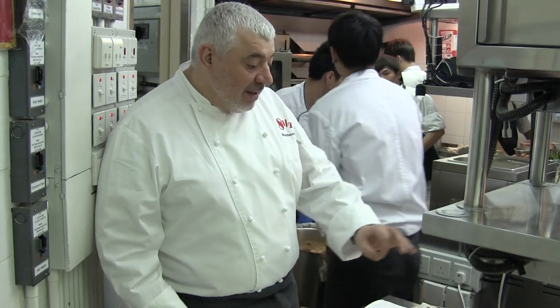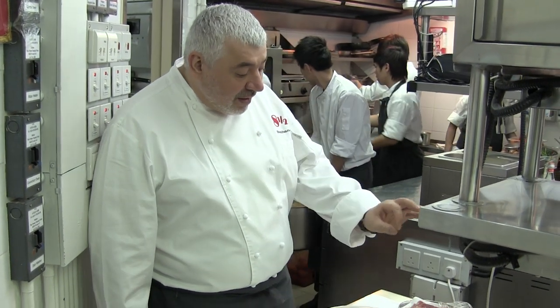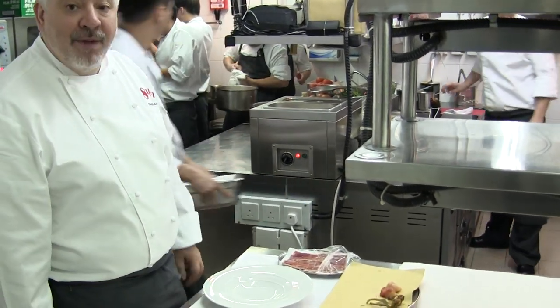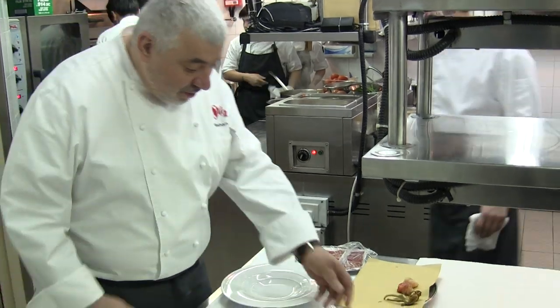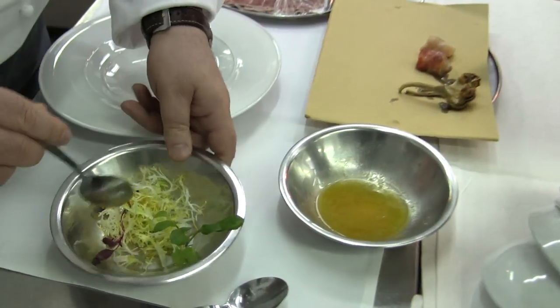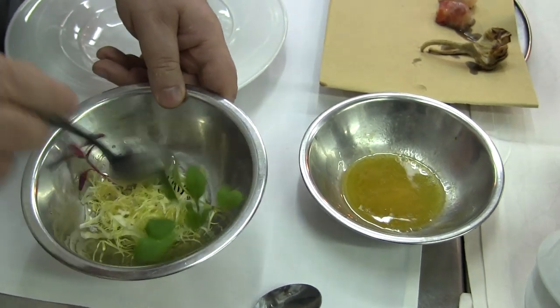Here we are. Now we are in my kitchen. What I'm going to do today is a Ligurian artichoke salad with a little warm lobster in lardo ham and a little greens and a pata negra egg. So I will start to dress up a little bit the greens, green salad.